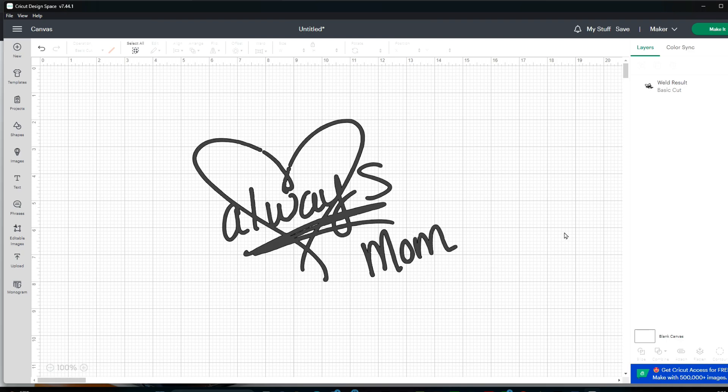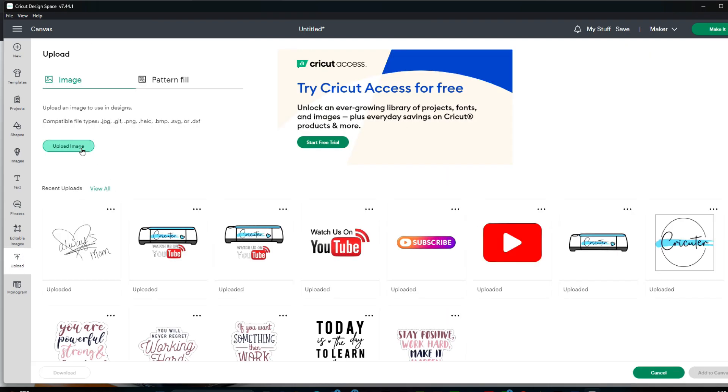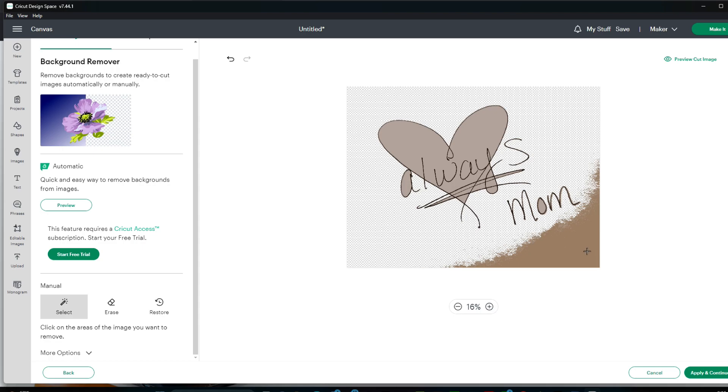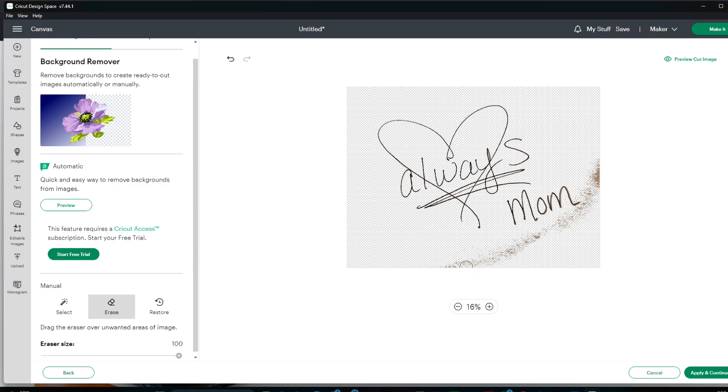You might be wondering why would you use Canva to remove the background instead of just uploading the image right into Cricut Design Space. I'll show you why you have to remove the background first in Canva. If I go over to 'Upload' and try to upload that same image without the background already removed, I'm going to run into some major problems. You can try to manually remove the background, but it doesn't really work well. You have to sit here and manually select all of these little pieces to try to erase the background. Then over here you have all these little spots that you can't get with that tool, so you have to use the eraser — and even still after spending lots of time doing all of this, it still won't be perfect.